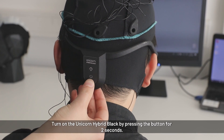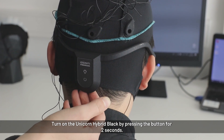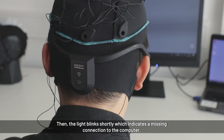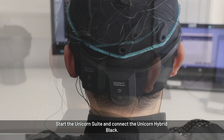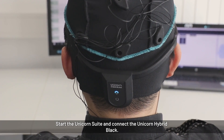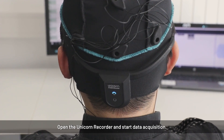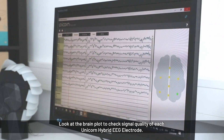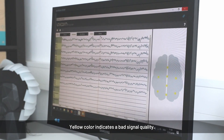To turn on the unicorn, press the button until the blue light goes off again. It will blink shortly in blue, meaning the unicorn is turned on but not yet connected to the computer. Start the Unicorn Suite, connect the device, open the Unicorn Recorder, and start data acquisition. All electrodes will appear yellow initially, as they are not yet connected well and the signal needs time to filter in.